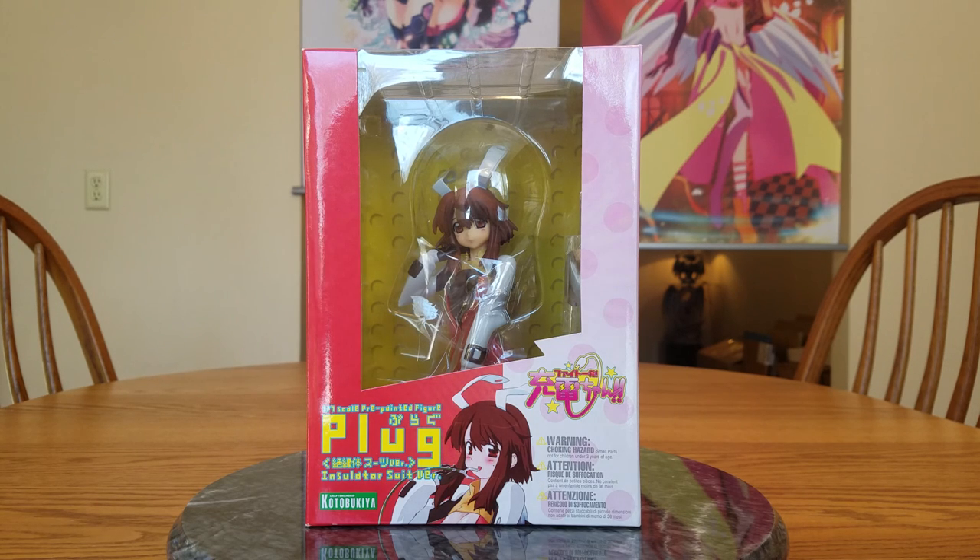I'll be honest, I'm not expecting too much out of this figure. I found a couple reviews and she seemed a little shiny, but I love Plug. The anime came out in 2009, so I think this is based more off of the manga. I really liked the anime, despite it being completely about boobs and girls peeing themselves when they get hit in the forehead with baseball bats. It was still a very fun anime and I loved Plug — she's kind of a little troublemaker, but she's pretty fun.